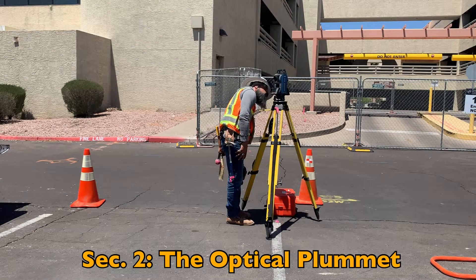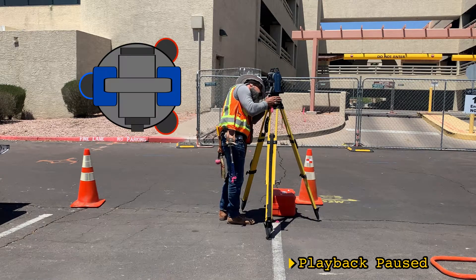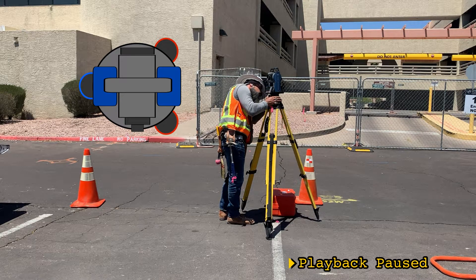Let's see how that affected the optical plummet. Not terrible, but let's get right over the point before we level, so that we're not wasting steps after we're level moving the instrument over the point or adjusting level back and forth. I'm using the foot screws to adjust the position of the optical plummet.